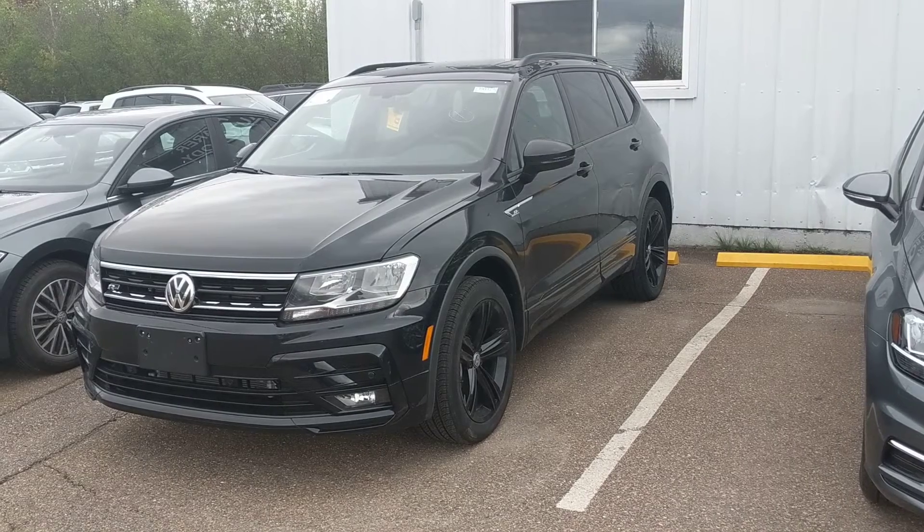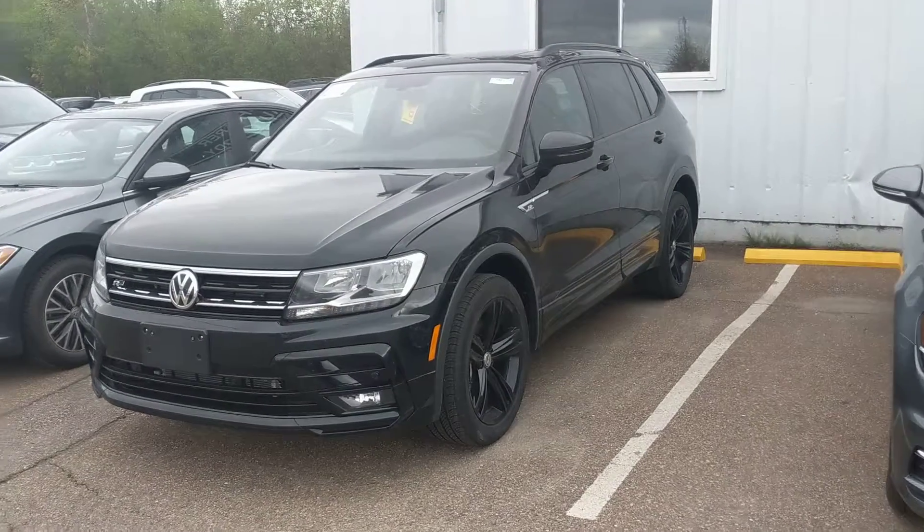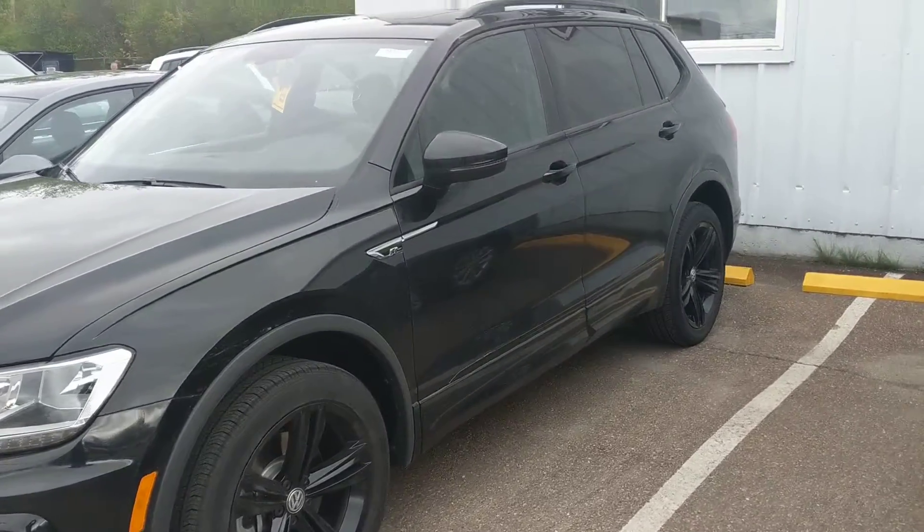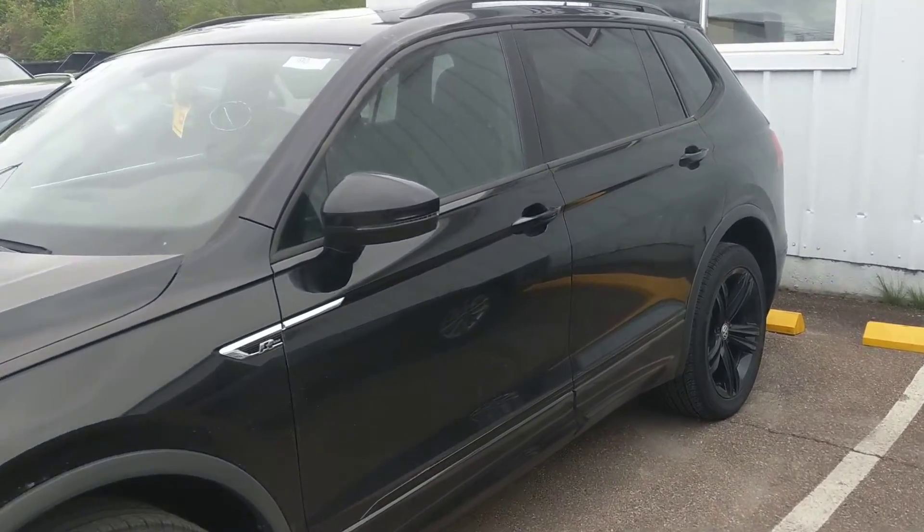Hey Mandy, it's Laz at Shira Volkswagen. I wanted to take a little video of your sweet new ride and show you the interior.